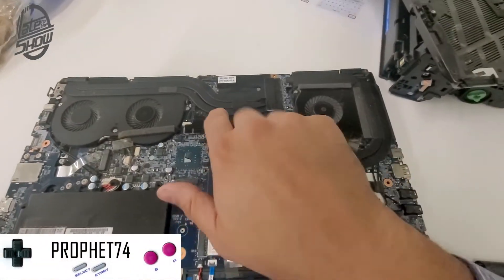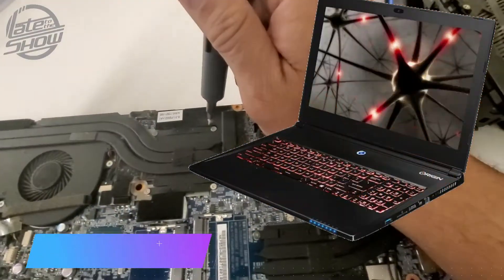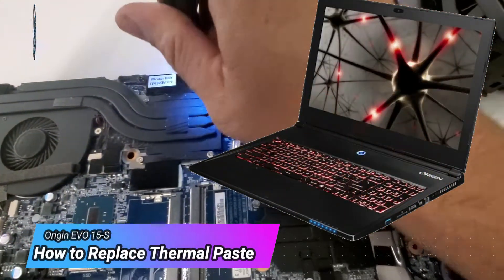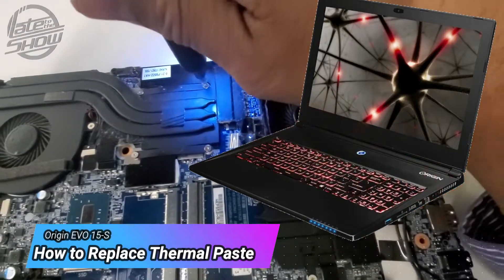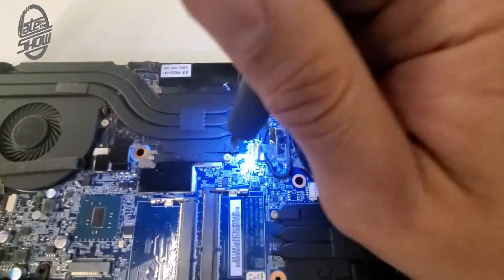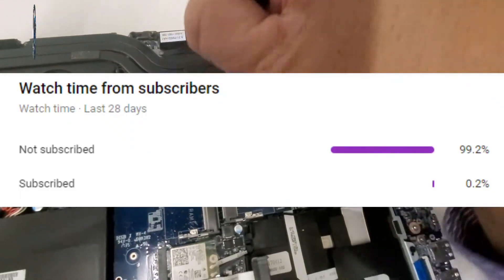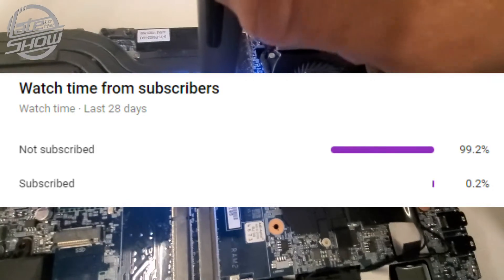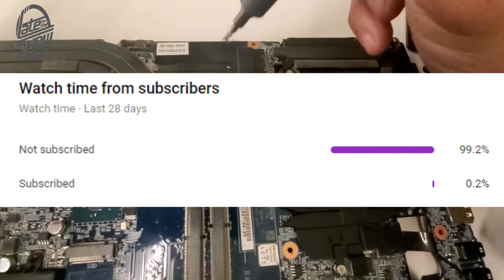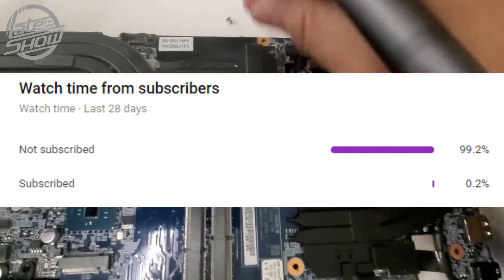This is the GPU and the CPU — want to take a look? Please subscribe if you can or hit the like button. 99.2% of you guys are not subscribers, please help the show out and we could bring more content like this. Thank you.